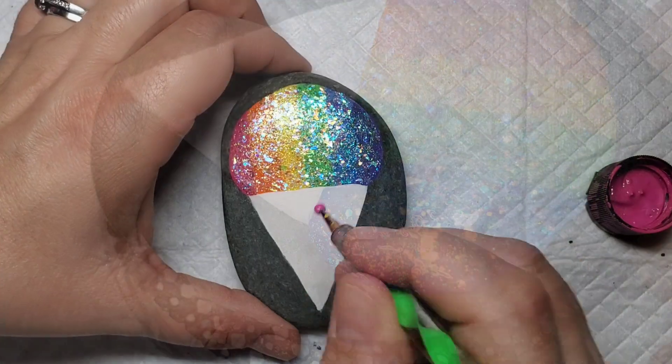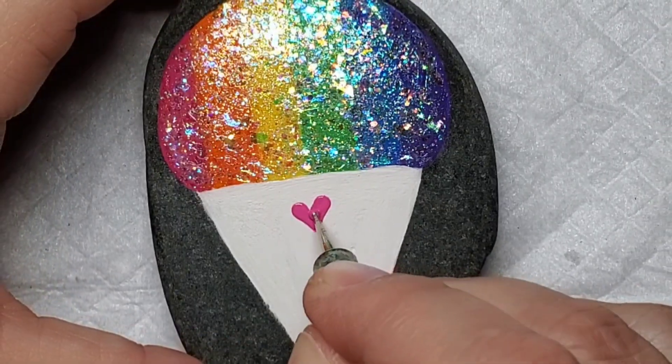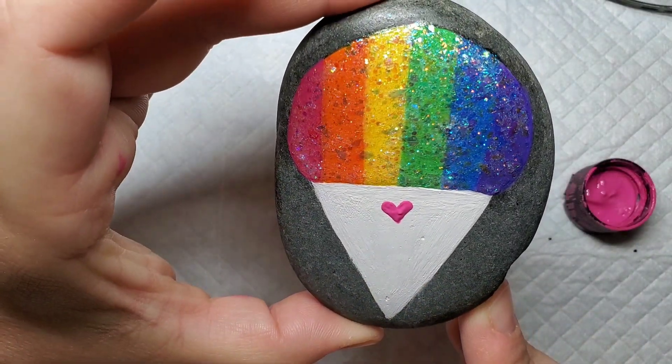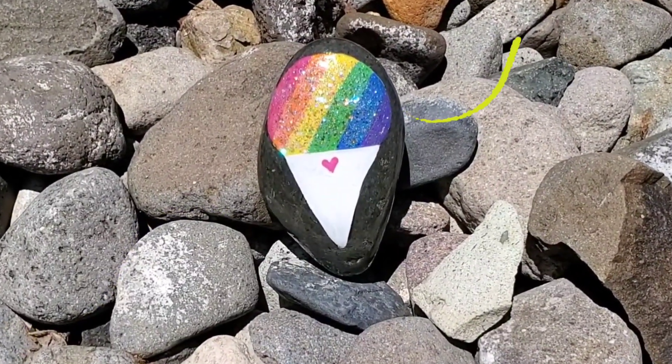Once it's as smooth as I can get it, I'm going to take a dotting tool and some bright pink paint and add just a very simple heart to the paper cone. Make sure that you allow that chunky glitter to dry at least overnight before you do anything with it.